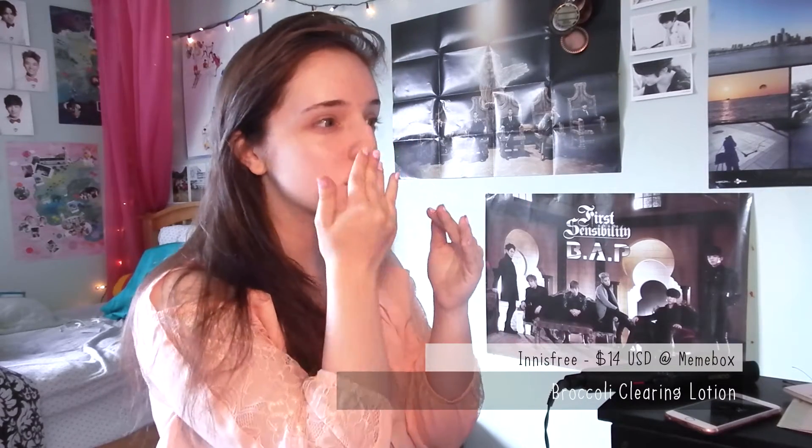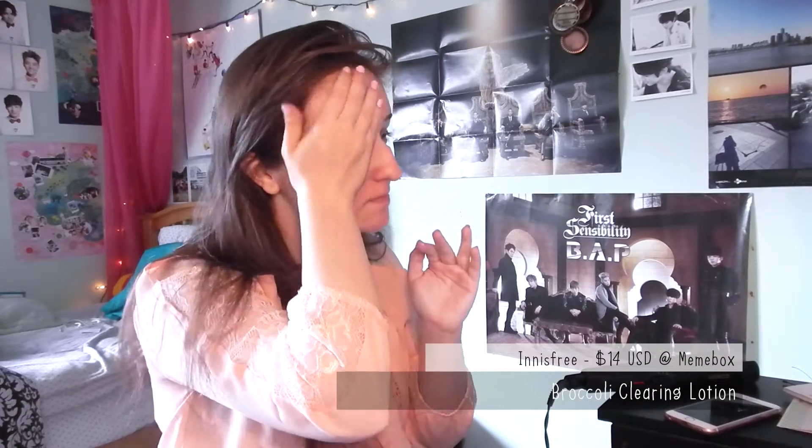Then as always I did my before-makeup skincare routine, which I started with toner and then used my moisturizer. Normally I put sunscreen in with my moisturizer but because it was a little bit later in the day and I was going to have a lot of pictures taken that night, I didn't.